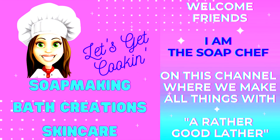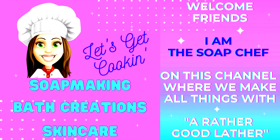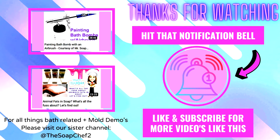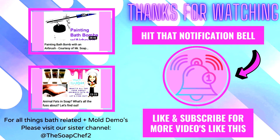Hello my soapy friends and welcome back to my channel. For those of you that are new here, my name is Lissa, also known as The Soap Chef, where we make all things with a rather good lather. I've been a maker in this industry for over two decades. We are a 3D bath bomb mold supplier and my favorite products to make, of course, are bath bombs.